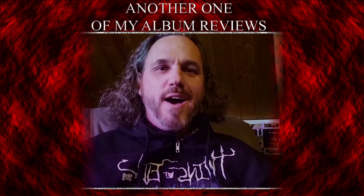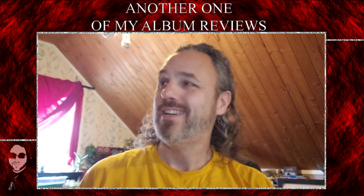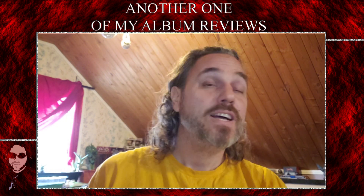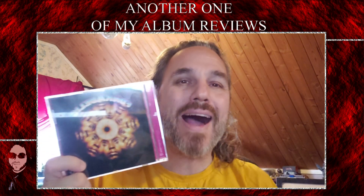Hello everyone, my name is Christian Eschbach and welcome to another one of my album reviews. Cool new intro — don't have to say my name anymore. Alright, right into the album. We're talking about Funkadelic's self-titled debut album.